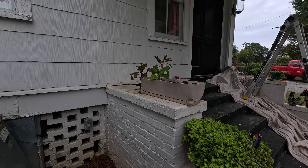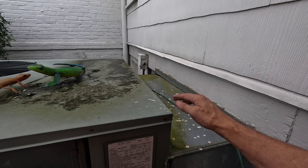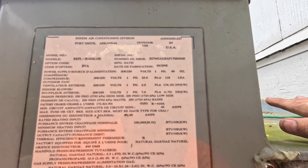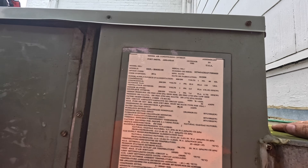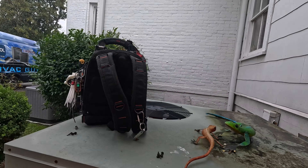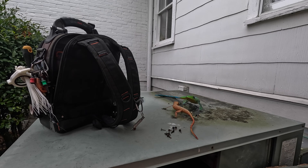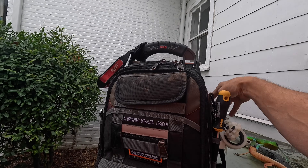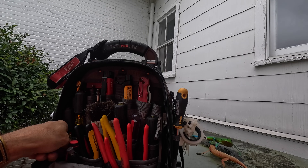Let's look real quick and see how old this is. 2008. So this is not going to be under warranty — this is going to be an expensive motor. This is a gas pack.